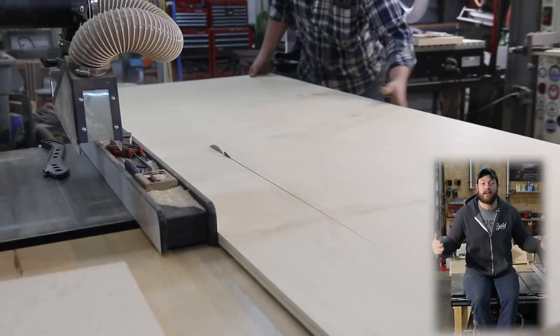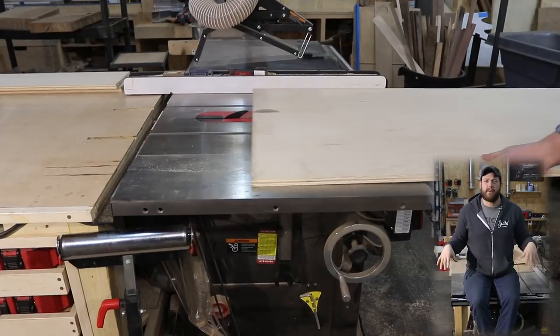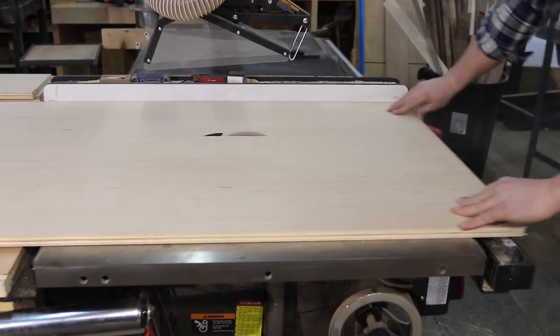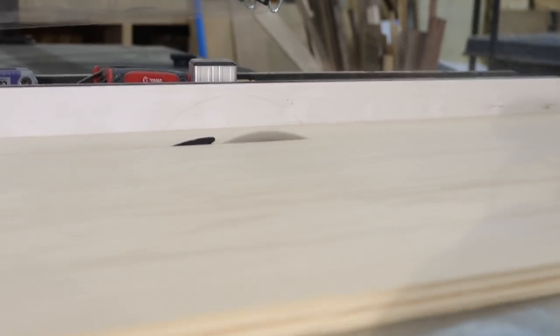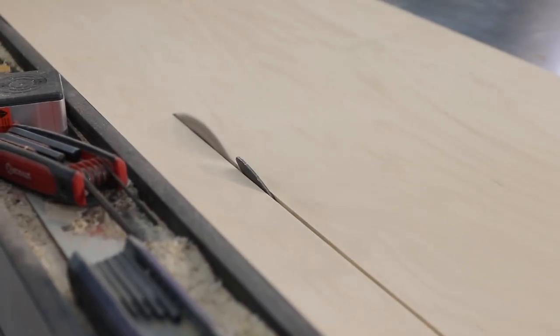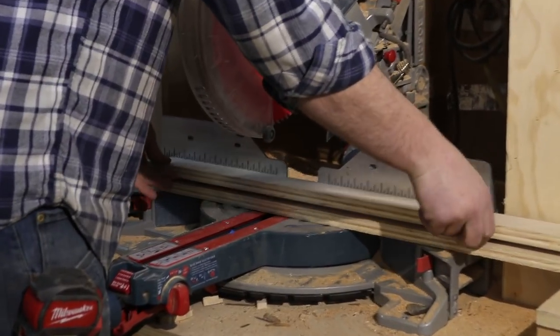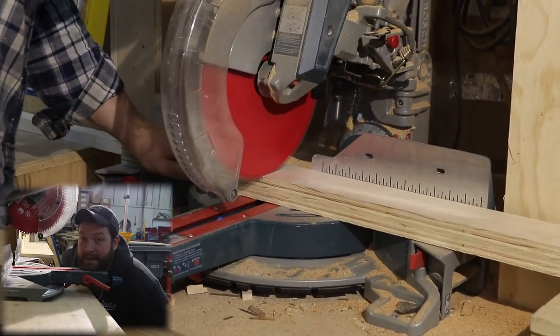For this build you're going to want to get started by breaking down your sheet goods. You can manhandle them on your table saw like you saw me doing, but you can use your track saw or your circular saw. Then you're going to want to move over to your miter saw and start cutting everything down by the length.